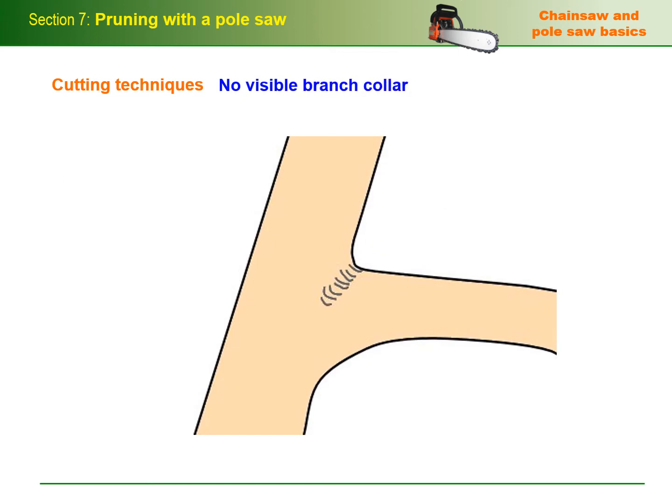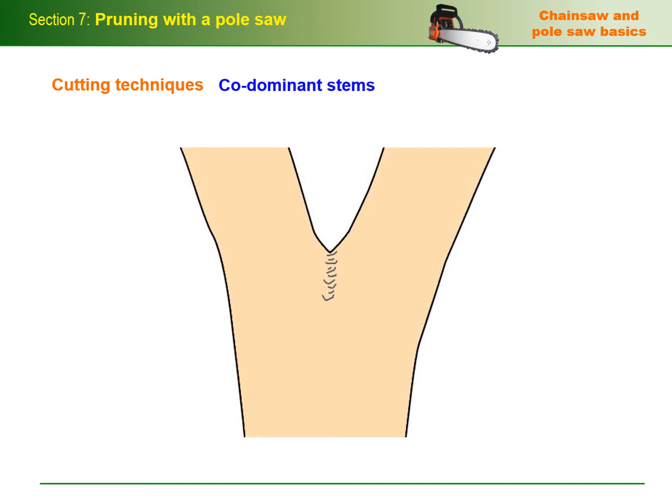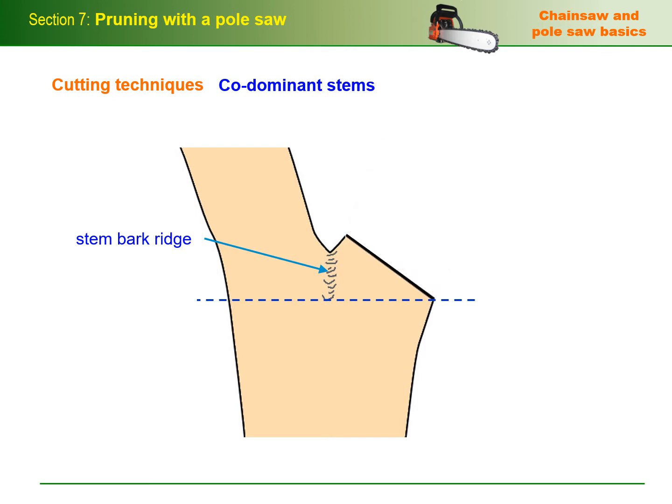If there's no visible branch collar, the branch bark ridge can be used as a guide for the final cut placement. To do this, mentally draw a line parallel to the trunk just outside the branch bark ridge. Start the final cut at the same top point but cut at an angle that's a mirror image to the branch bark ridge. In the case of a tree with co-dominant stems, the union between them is called a stem bark ridge. Place the final cut outside the stem bark ridge with the bottom of the cut directly opposite the bottom of the ridge.